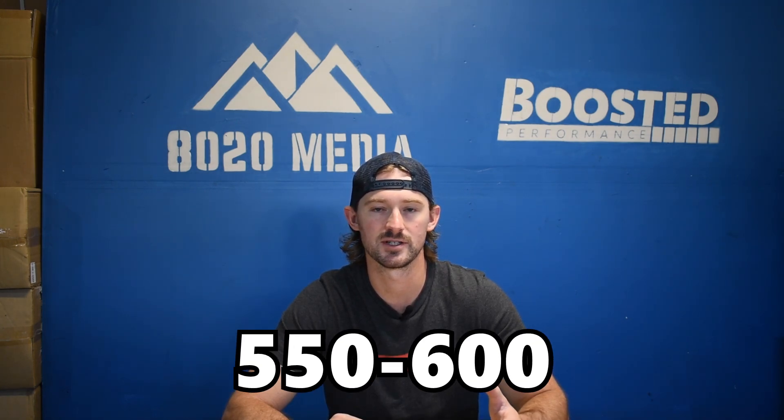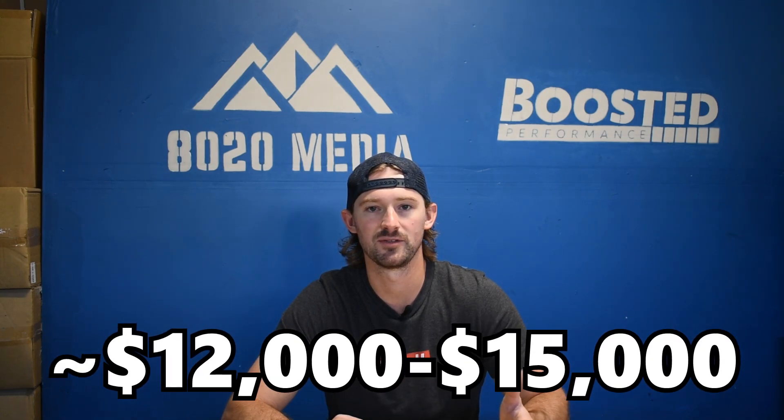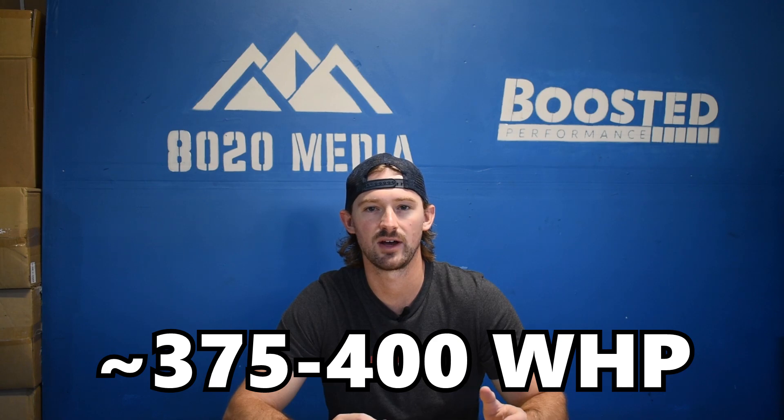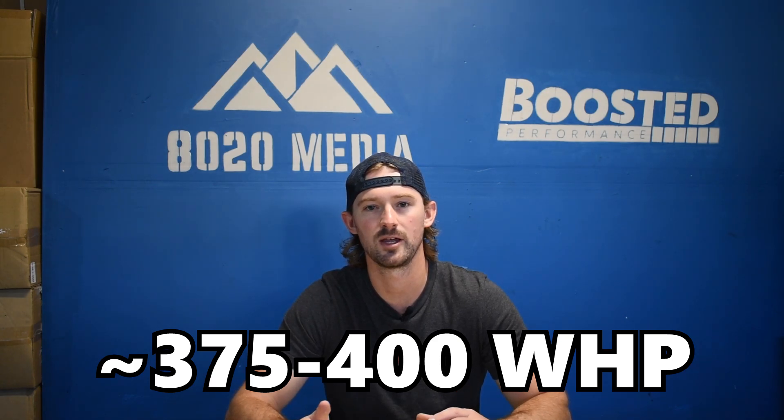It gets expensive to try to take this to serious power levels. If you're looking to get into the mid to upper 500s, you're probably looking at $12,000 to $15,000 in modifications. So we're going to mostly focus on some basic bolt-on modifications that can get you to about the 375 to 400 wheel horsepower limit, which is a safe level without needing to get into a lot more expensive upgrades.